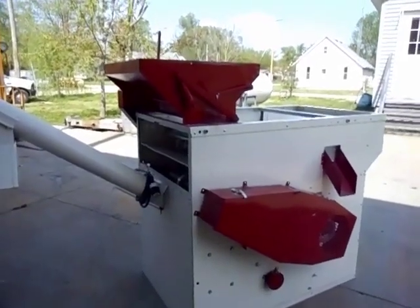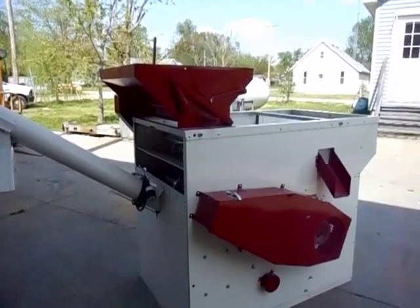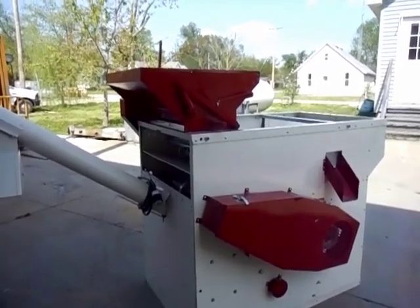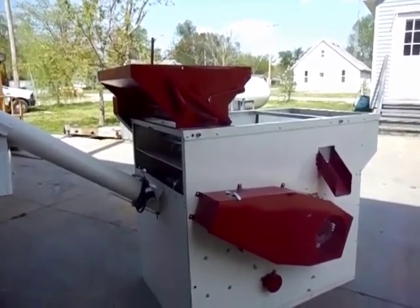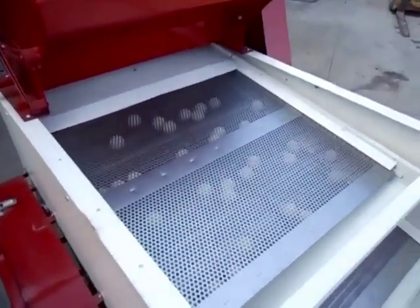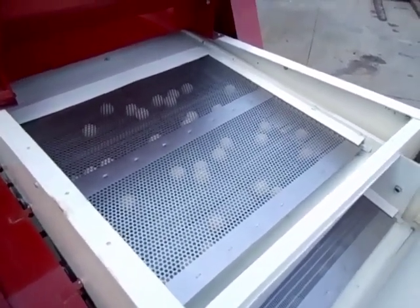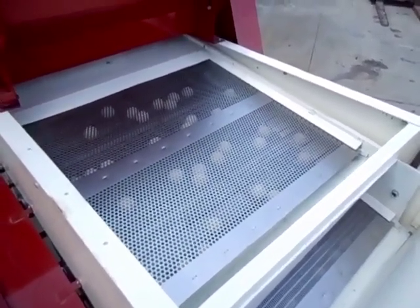This is the Clipper M2B Seed Cleaner, the M2B-C. This cleaner offers ball trays for the cleaning of the screens when the unit is in operation.